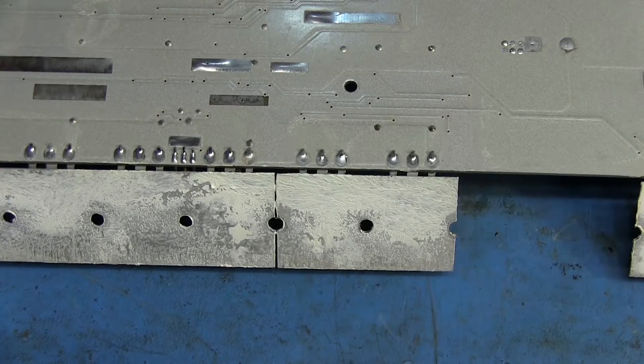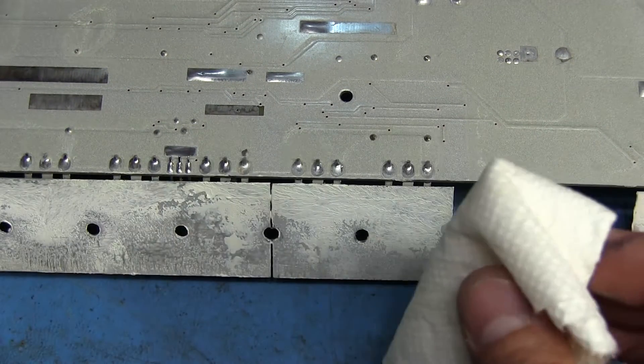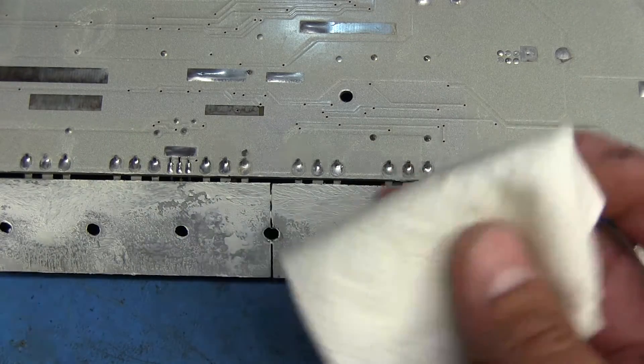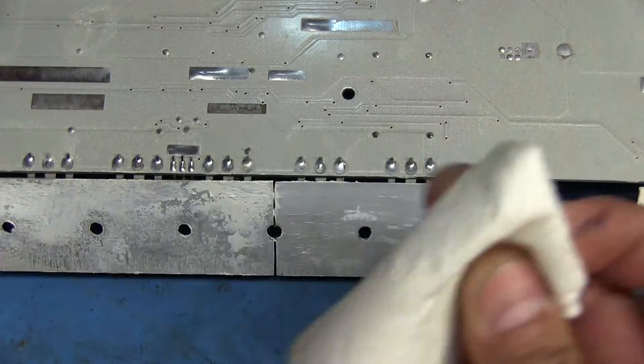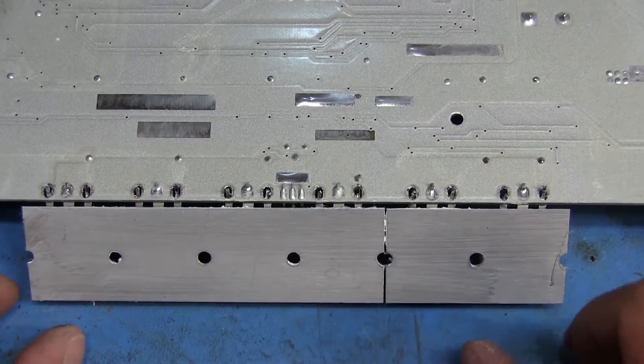Before I remove these from the board I want to wipe off the heat sink grease because it's not going to help if it's on there. I'll just get a paper towel, moisten it with some alcohol, and just wipe it all off as best as I can.